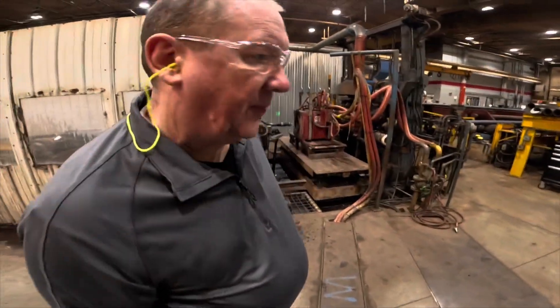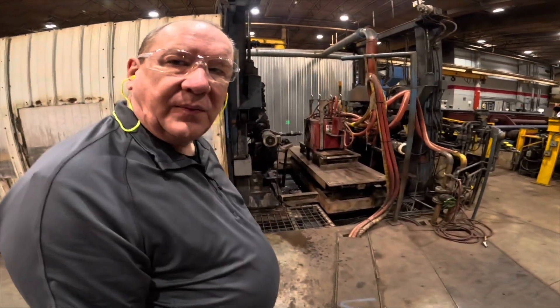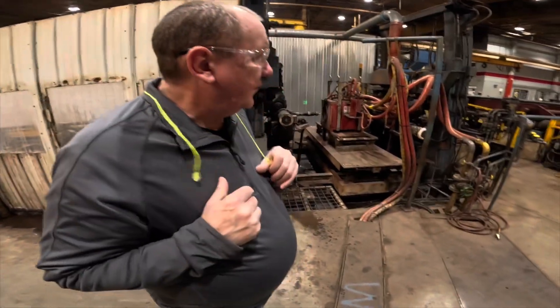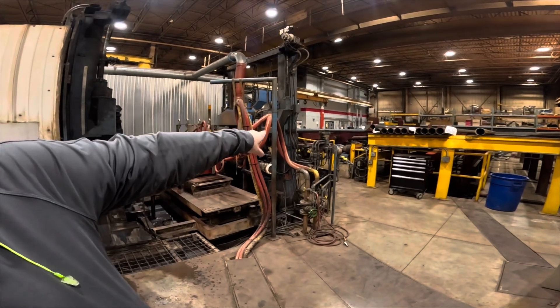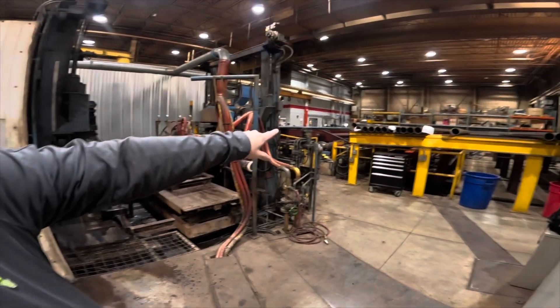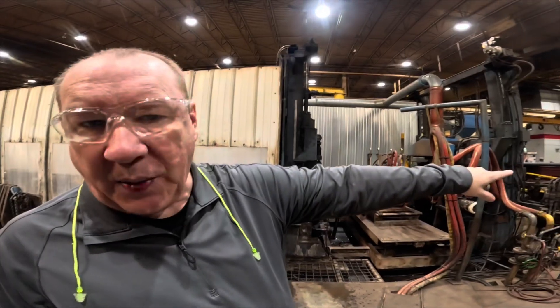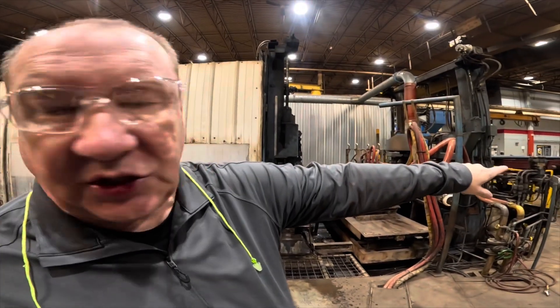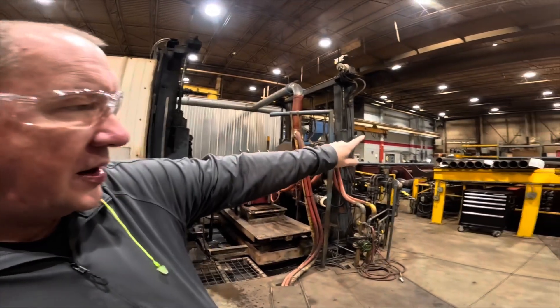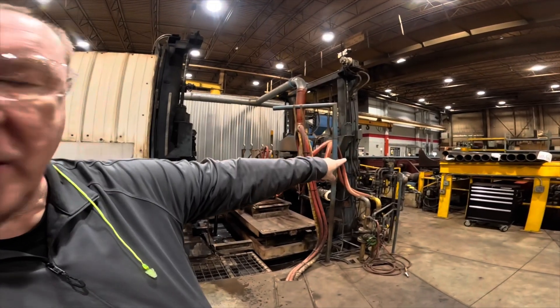We're here at the heat treater — right where the magic happens. So what's the process, Mike? That pipe just got done and is going to roll out of the way. These are due to be done — this is going to be our Ultra Three or our Guardian Boom pipe, our Super Seven gauge.